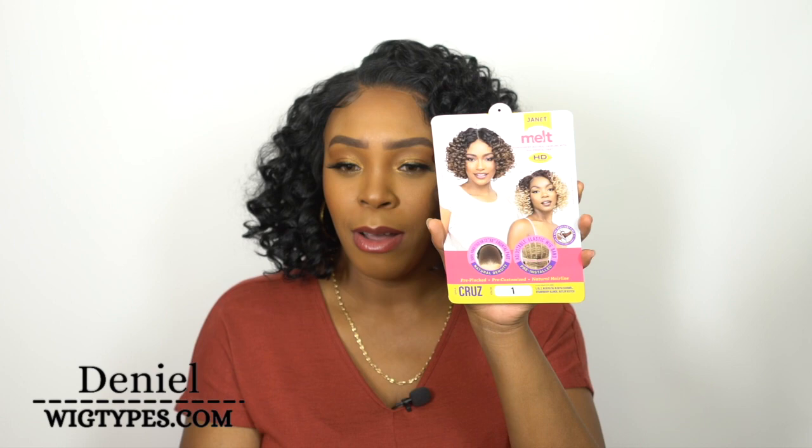She's called Cruz and I have her in color number one. When I saw this at the beginning of the week I just thought, okay, this is an ugly wig, so I'll leave it for Friday. This is what the stock card looks like. If you see this, I don't know what your thoughts are — let me know in the comment section down below. Especially this picture right here, I was like the wig looks so ugly, I'll deal with it on Friday.